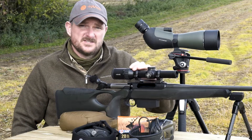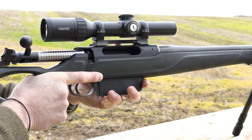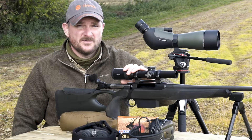The glass-etched reticle is in the second focal plane, so it maintains consistent size throughout the magnification range. This does mean that the milliradian spacings need to be adopted and familiarised with at one specific magnification for longer shots when you're going to use them for precise aim offs.